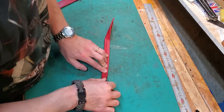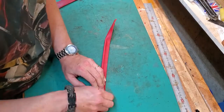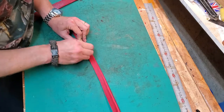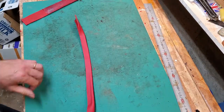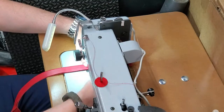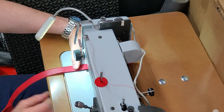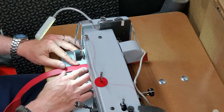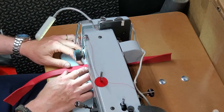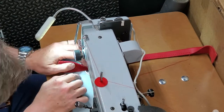I put contact cement on these straps for the handles and then folded them in half and pounded them down. You can see me using my little crepe eraser to remove the little bits of contact cement that got onto the finished surface of the leather. Then I had to squish it down flat. The contact cement is good for holding it in place, but it wouldn't last for the really long term.